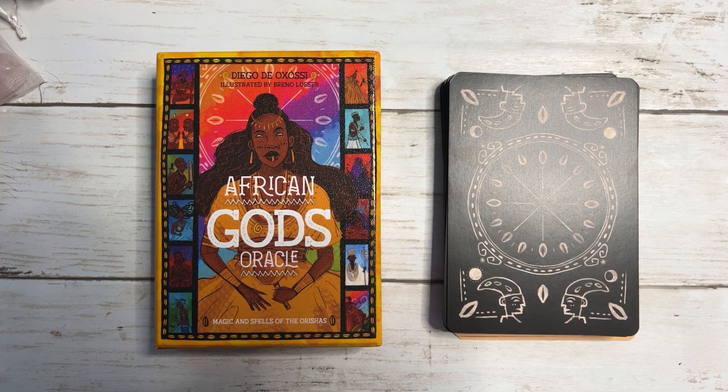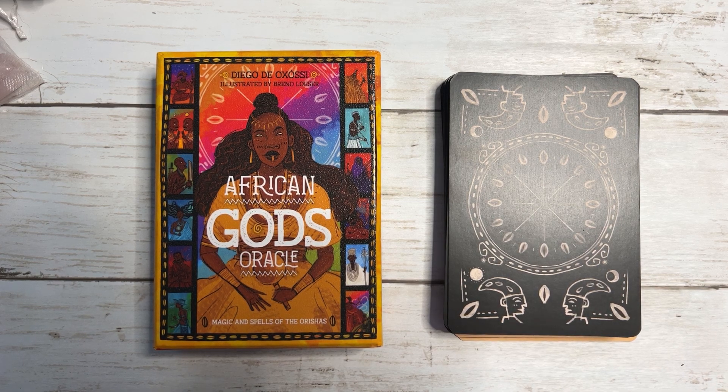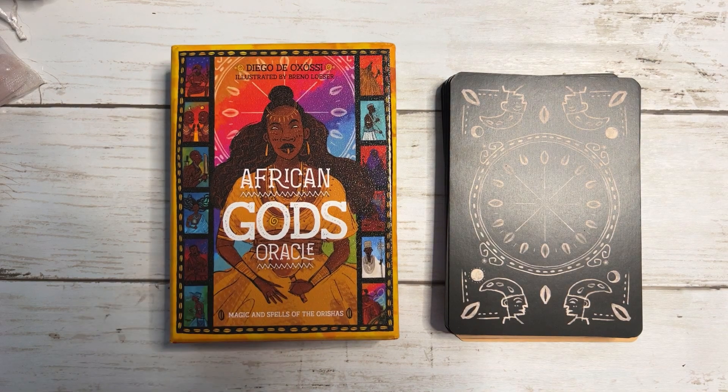I don't like breaking routine. I'm a creature of habit. So, a disclaimer — I got sent two decks from Rockpool to review, well to do a walkthrough of. This first one is the African Gods Oracle.